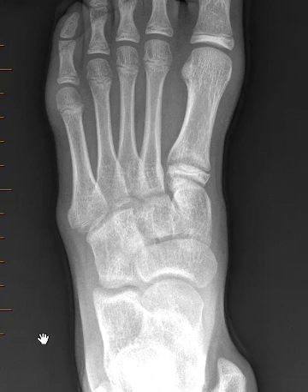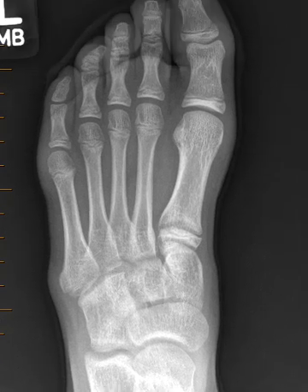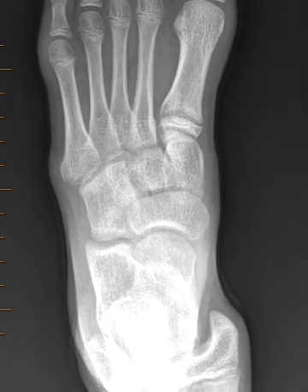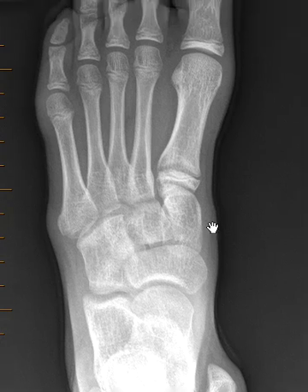Hello, this is Dr. Gang from First Look MRI. This is a 10-year-old female who injured her left foot playing sports. She continued to have pain, so they did an x-ray to see if there's anything wrong.